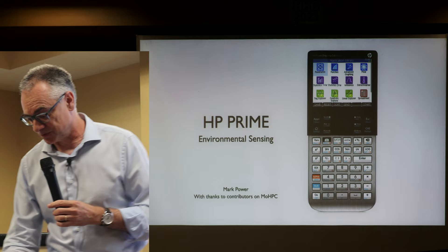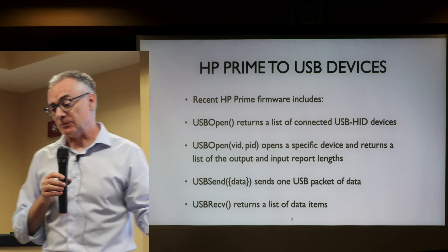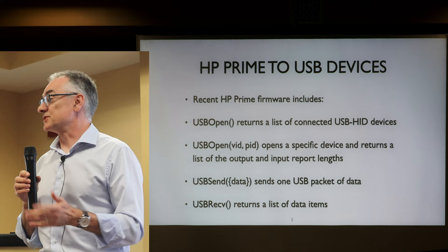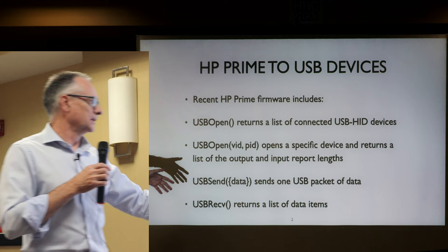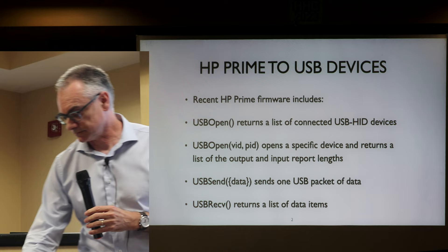You may be aware that one of the recent HP Prime firmware versions includes USB commands. You can open a connection, and if you don't specify any parameters, the USB open command returns a list of connected USB devices — in this case USB HID class devices, which include mice, keyboards, and similar things. If you specify a device ID and PID, it returns a list of input and output report lengths. You can use send and receive to communicate with that USB device.